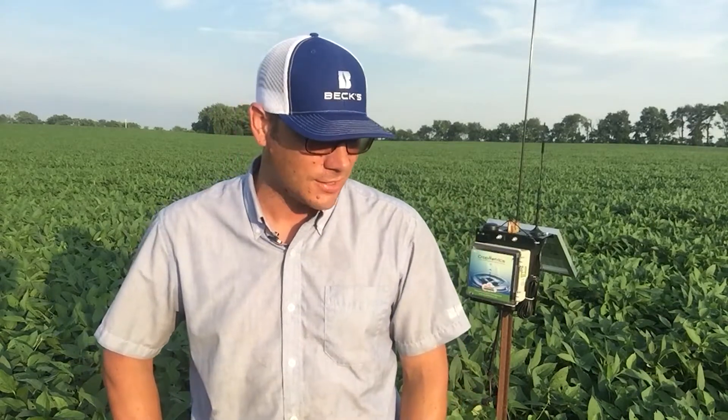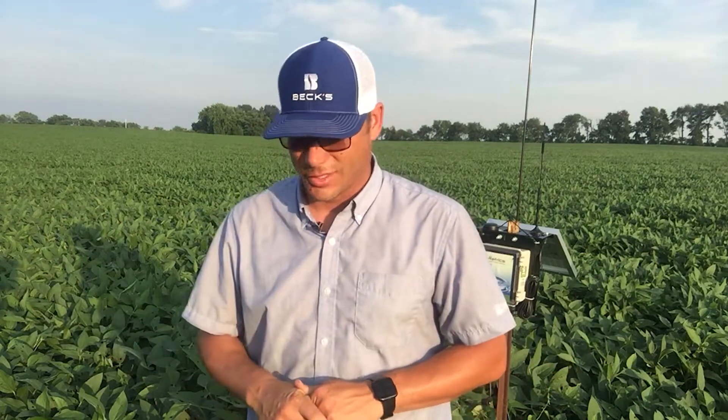With the season we've had thus far, we don't have a lot of beans near this stage yet. This particular field of 366 was planted April 23rd, and so there's a few hundred acres in this area of Southeast Illinois that the guys got in and planted in late April, and then we were rained out again until May. So if by chance you had an opportunity to get in there, you might have some beans that are nearing R3 as well.